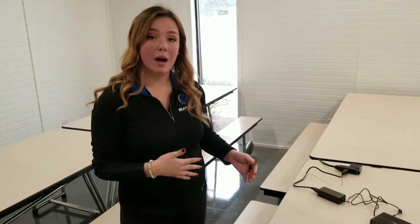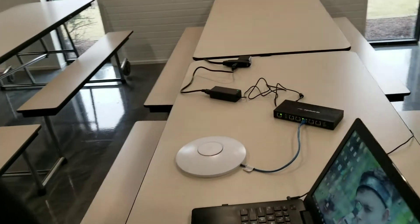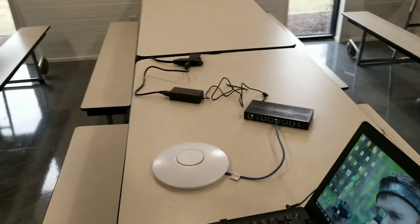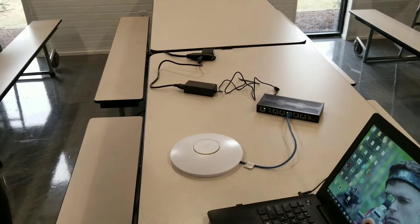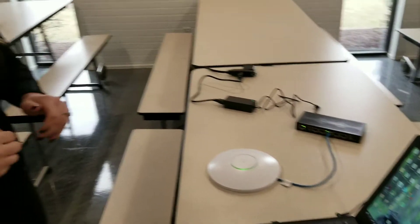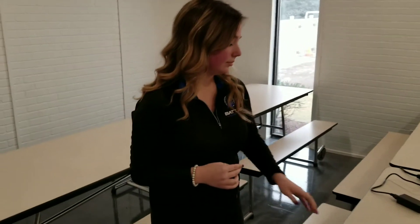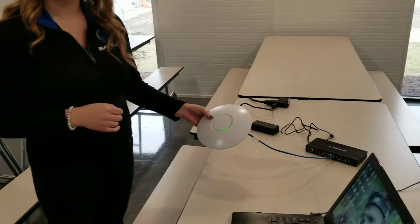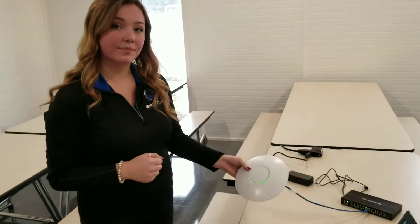It's creating the Wi-Fi signal that allows the computers and the guns to communicate with each other. It's important to know you can take this anywhere — all you need is power to this router and you can provide that Wi-Fi network. We even have some customers that use a battery solution to power their router and access point, so there are other solutions available if you don't happen to have power. You can always run our guns offline without the full scoring solution, but this quick setup will allow you to provide the full premium experience.